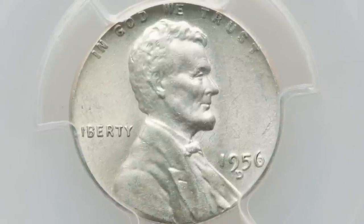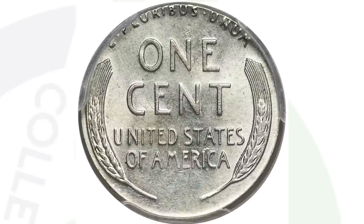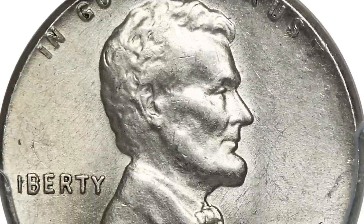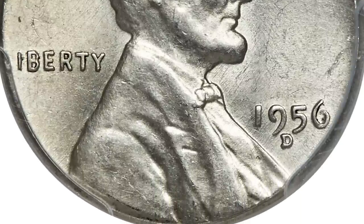Moving on to a super valuable coin — this penny sold for $2,280. It's a Lincoln wheat cent design that was struck onto a silver Roosevelt dime planchet. In 1956 they were making Roosevelt dimes in 90% silver, so this is a silver planchet that would have been used for a dime. However, a Lincoln cent design was struck onto it, and that's what makes it super valuable — that's why the coin sold for over $2,000.